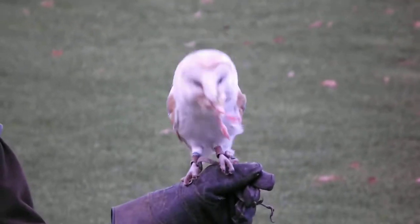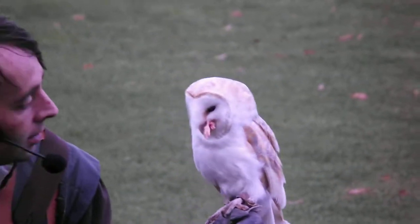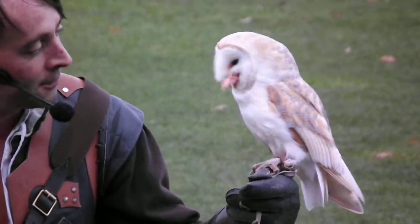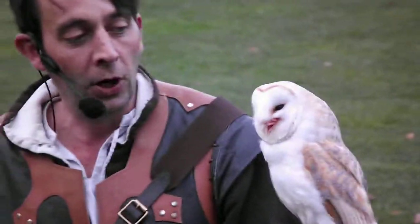You can hear someone's camera going like mad over there, you must have got that. So he's forcing it back down — that's about as quick as he's ever done. There's a couple of feet sticking out waving at everybody over there. But that is a very, very happy barn owl indeed.